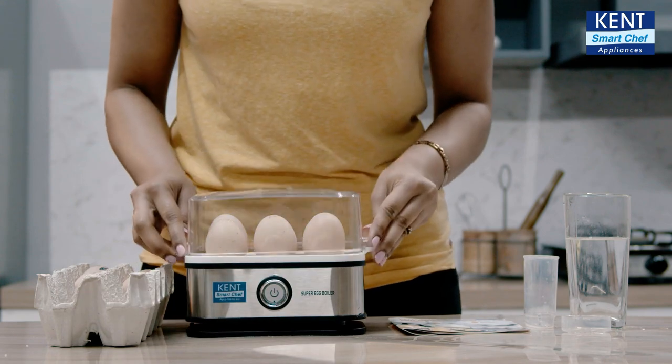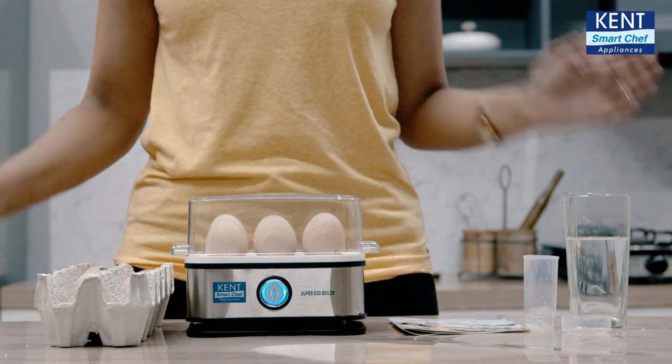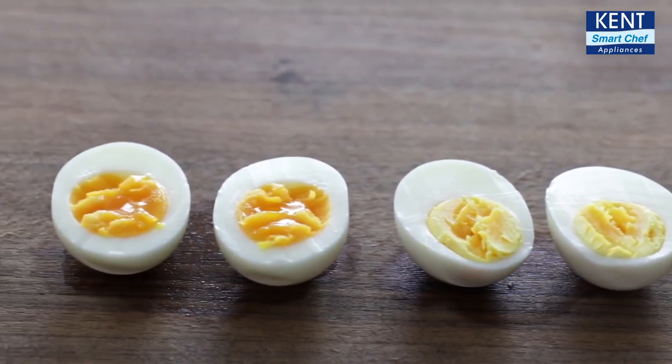And now I am going to put the lid on. Let me switch it on. And voila! This is so simple. It's auto cut-off mode. Switch to top. So, here we are with these perfectly boiled eggs.